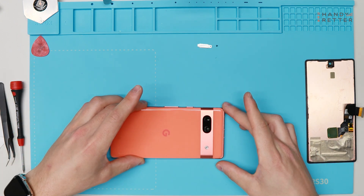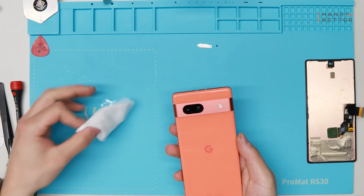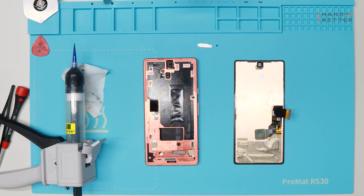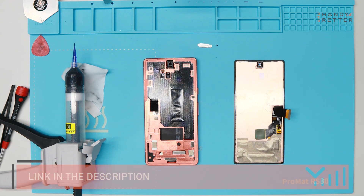For the last step we apply the back cover back to the frame. To apply the display back to the frame we need a really strong glue — we are using cold press glue here. It's a special glue that keeps the device free from dust and it's waterproof. It needs about three hours to dry but then it's really strong, just like the original glue. We will apply it with this pistol — the glue and the pistol you can buy soon in our shop, we will put the link in the description as soon as they are available.